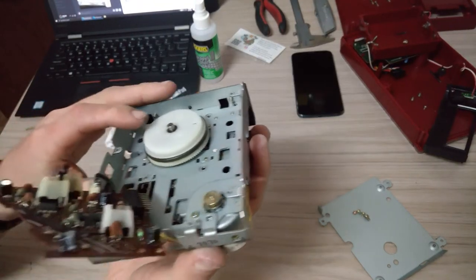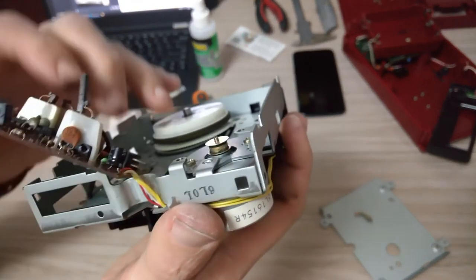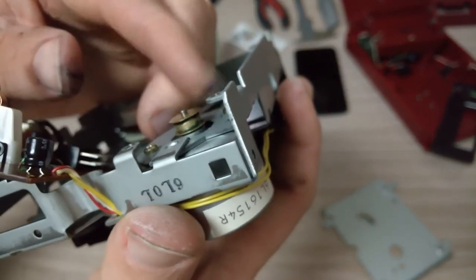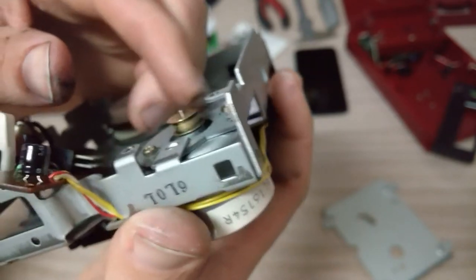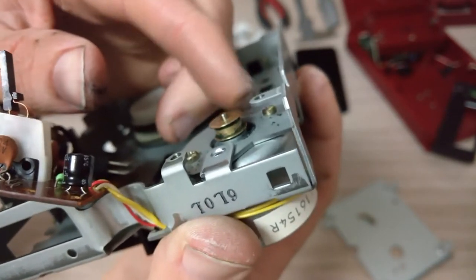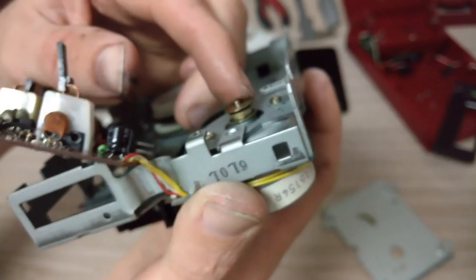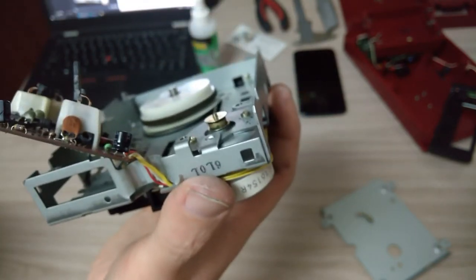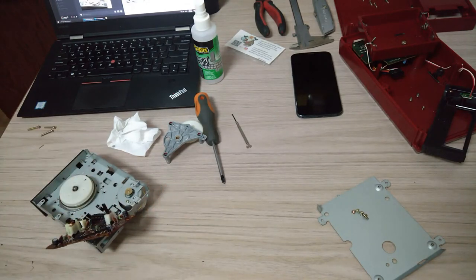It's taken a bit of work, but I've cleaned it about as best as it's going to get. It's hard to tell because it's such a small part, but there was a lot of old rubber stuck to that wheel. So I've cleaned it about as best as I can. There's still a few tiny bits stuck to it, but I can't really get them off. I think it'll be alright though. I'll just have to start putting it back together now, following whatever the instructions say to do next.